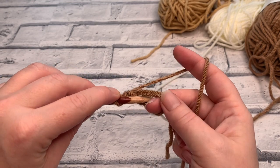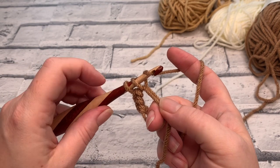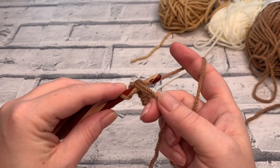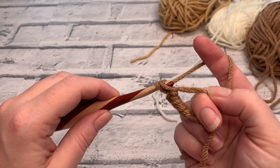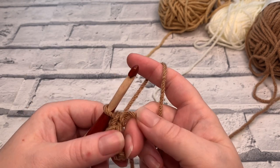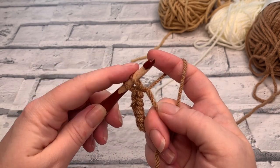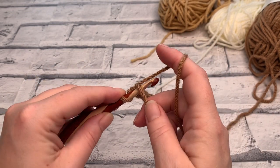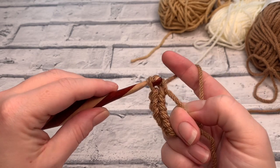Place single crochets three through six: insert the hook, yarn over, bring it back through, yarn over, pull through two loops on your hook. Repeat that for each remaining stitch — insert the hook, yarn over, draw a loop up, yarn over, pull through two loops. Continue until you have all six single crochets placed into the centre of the ring.